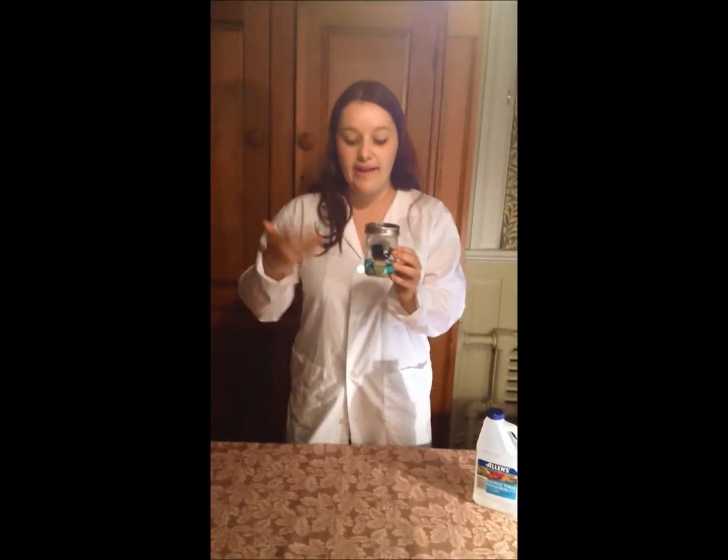You'll end up with something that looks like this. Notice that the green is only on the part of the copper above the vinegar. That is because the copper needs to oxidize, so it has to be present to the oxygen as well as the fumes from the vinegar.